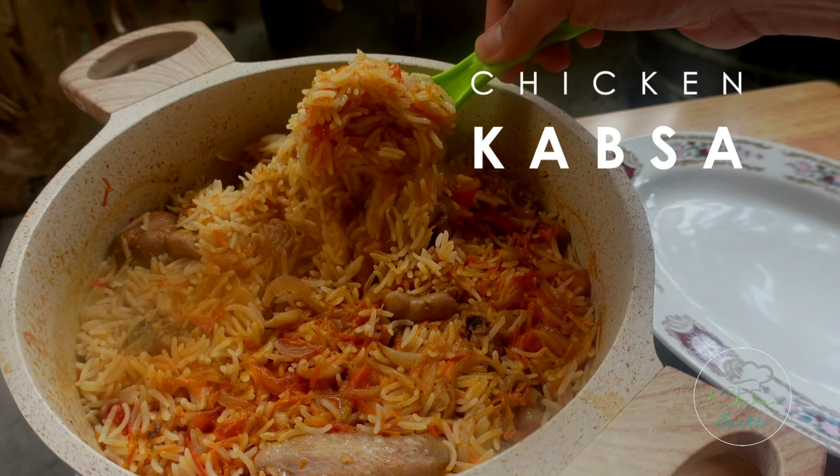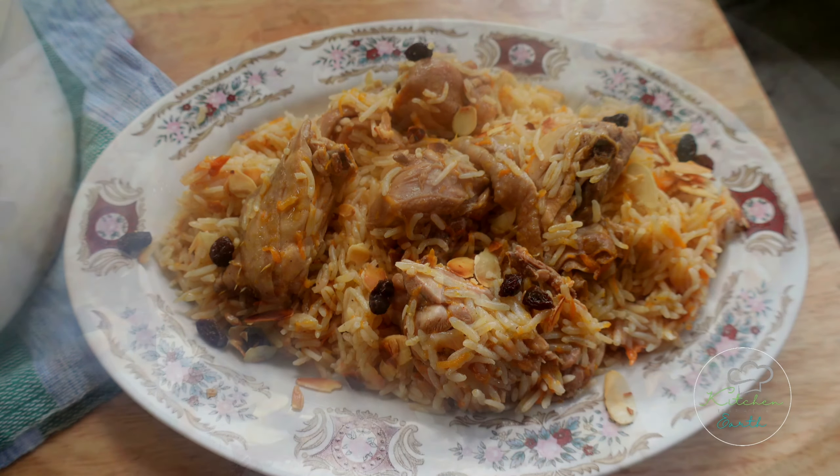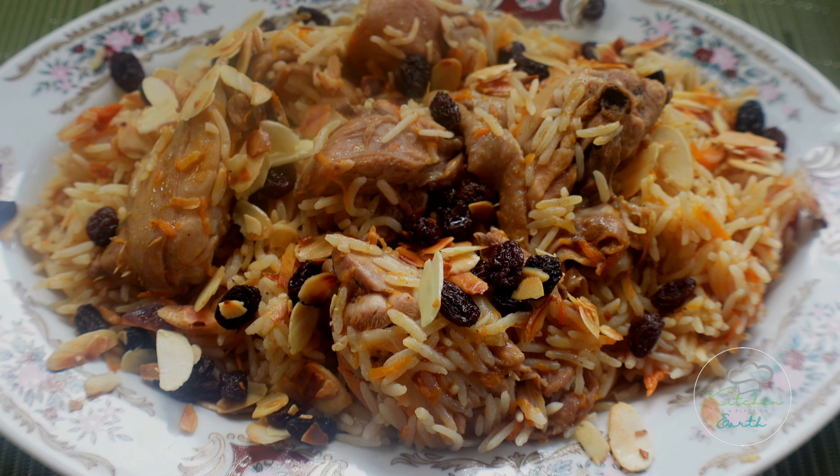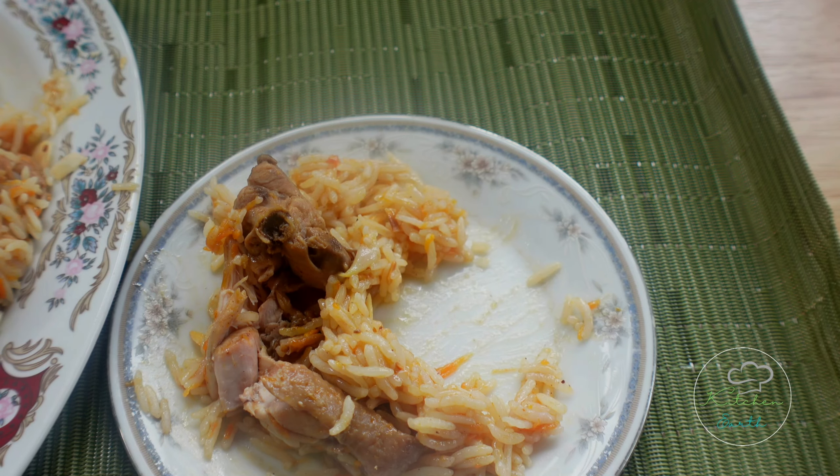This rice dish has so many versions. This one I'm going to share with you today is so easy. Let's get started.